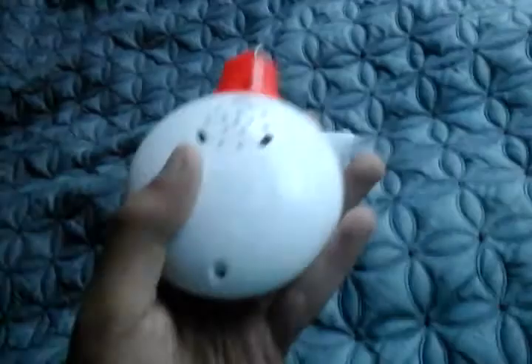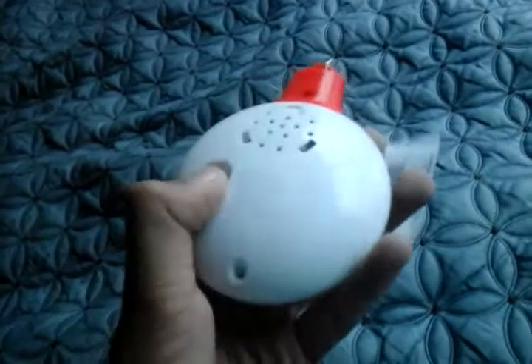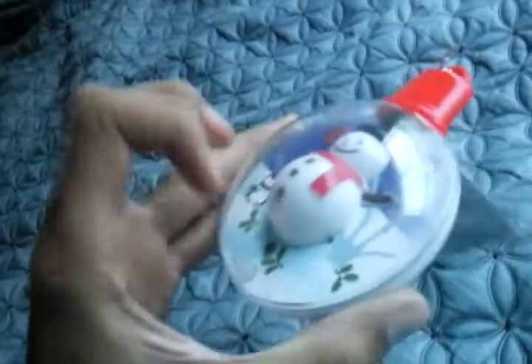It includes LR-1154. It's got the speaker on the back — this will play your holiday tune. And this is your on and off switch to turn the ornament on or off. This is your motion sensor; this will detect motion. This will do the snow scenic effect, and the snowman is in here.